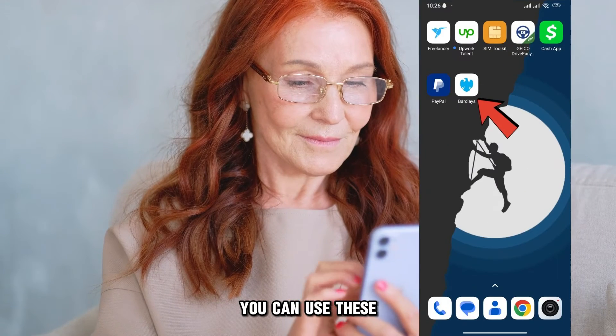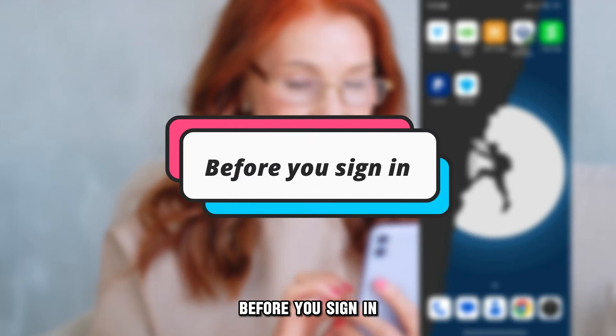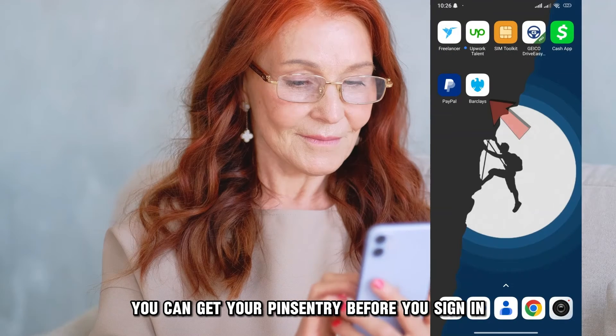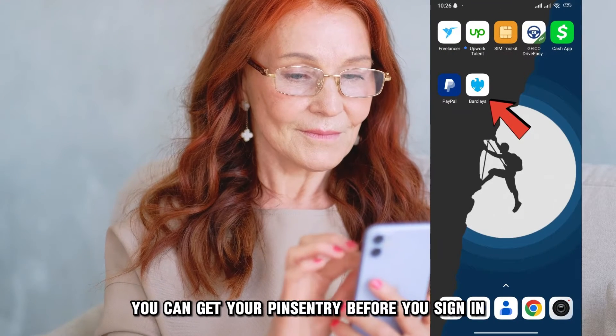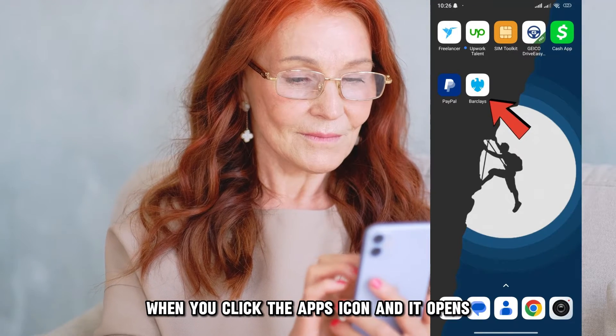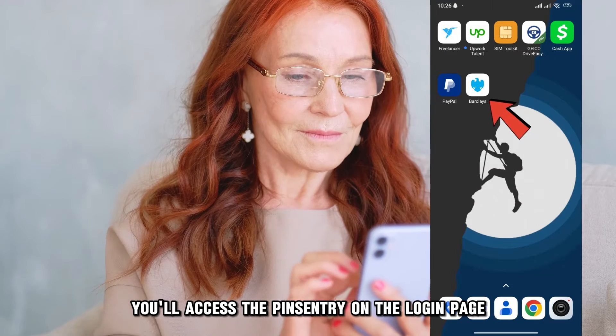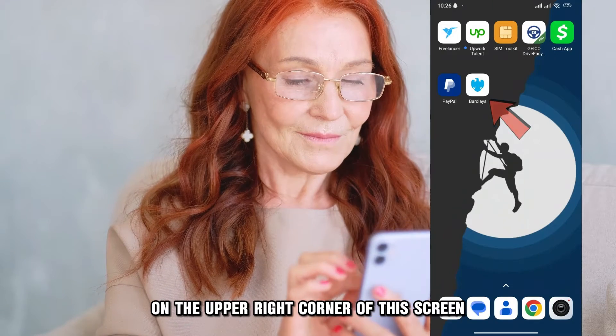You can use these two ways to get your PinCentry on the app. First, before you sign in: immediately when you click the app's icon and it opens, you'll access the PinCentry on the login page, on the upper right corner of the screen.